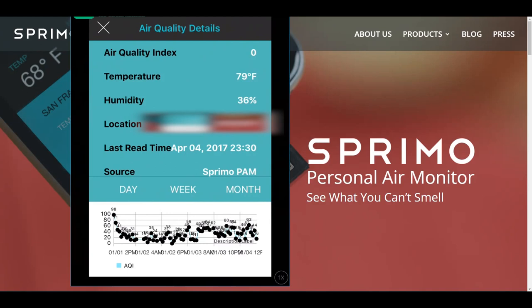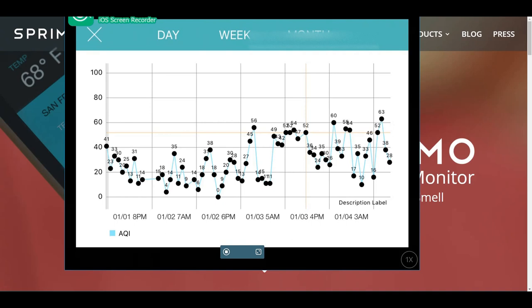Here's my iPad screen showing the air quality details within the application. It shows my Air Quality Index — around zero right now but it was just at 10 and sometimes jumps to 20 or 30. The temperature is at 79 degrees Fahrenheit and humidity is at 36%. There's also the exact location, last read time, and the source device. Flipping the iPad to landscape reveals a graph of my air quality over time — it jumps around from 33 down to 4 or 0, but overall it seems to hover around 45 to 50, which isn't terrible but could be better.